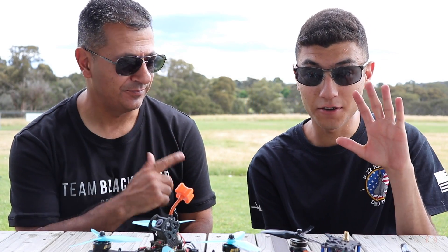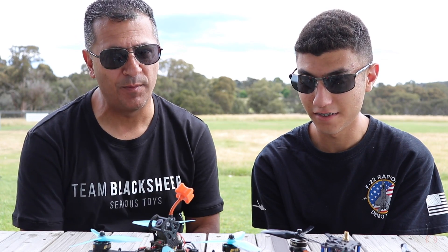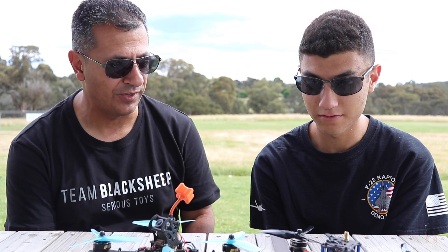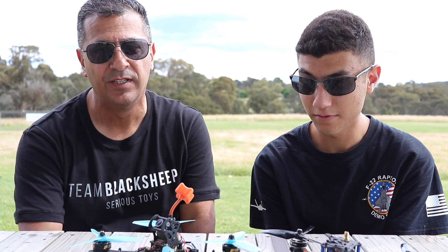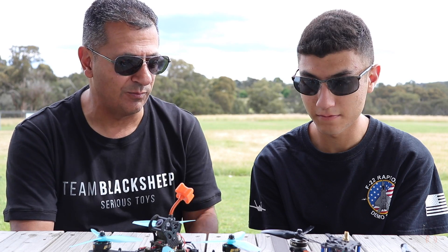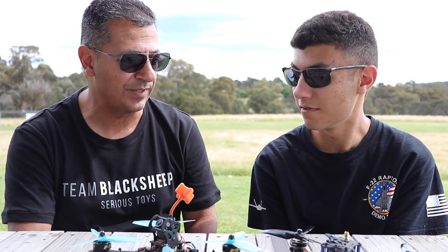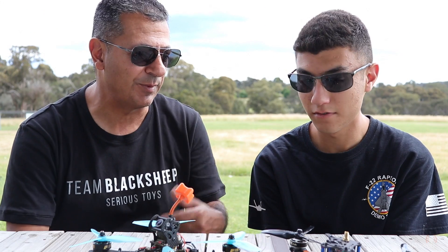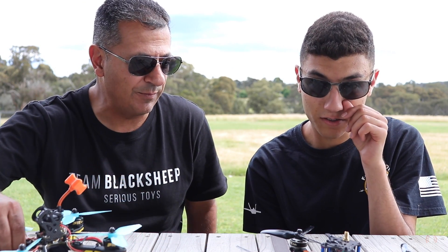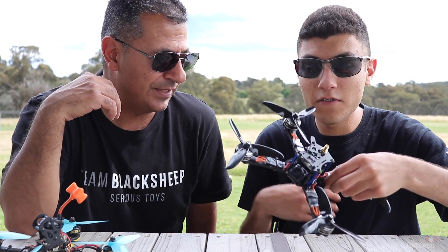Hi guys, Paul and Thomas here. This is a video we've promised for quite some time — we're going to do our overview on the quads that Thomas used at the IO, specifically what gear he was running, what decisions he made, and why he went down that path. So we're talking about that spec race build.